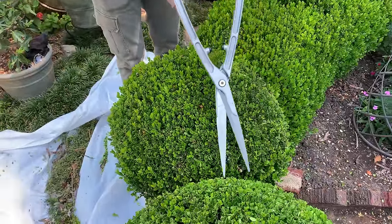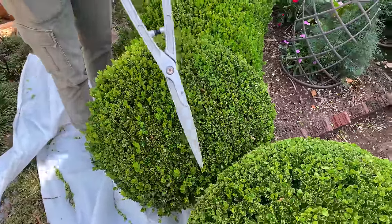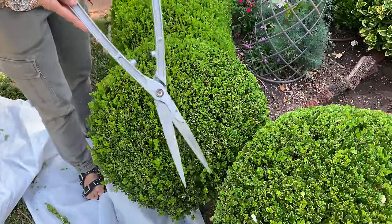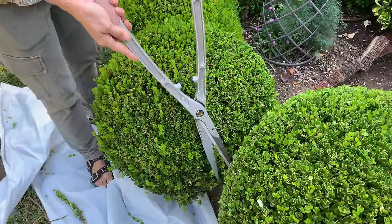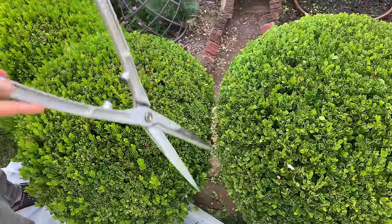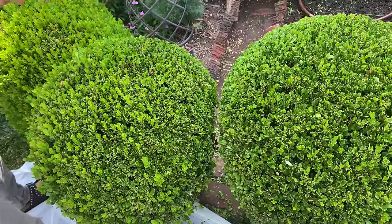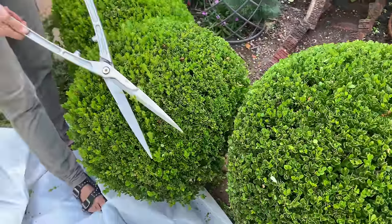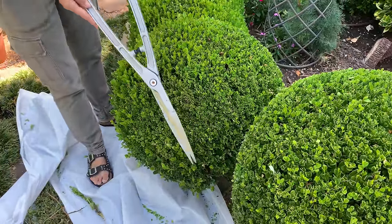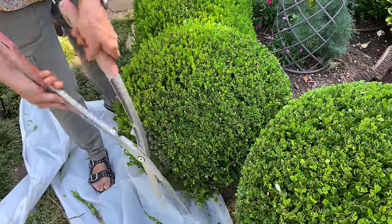I'm barely even having to bend over anymore. When I first started, these plants were obviously not so close together — I can barely navigate between the two anymore. But that's just a price I'm willing to pay for their beauty. I am going to be making some changes and adaptations to this form later on in the fall when it's not so hot and the plants won't be so traumatized, and I'll tell you about that in an upcoming video.